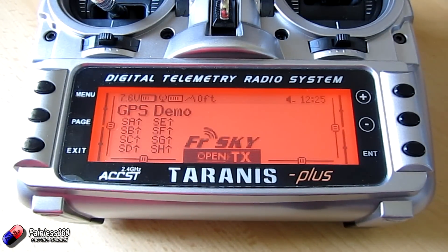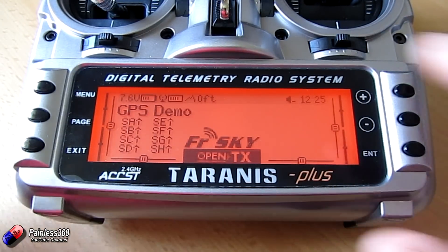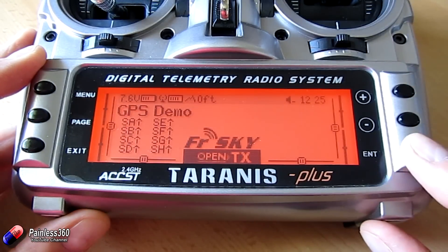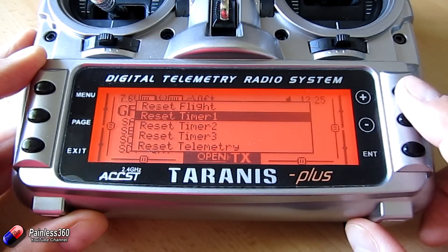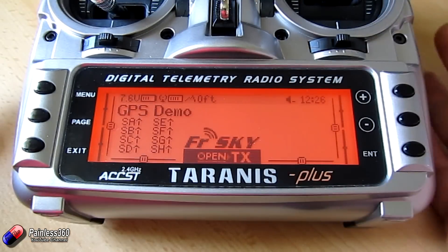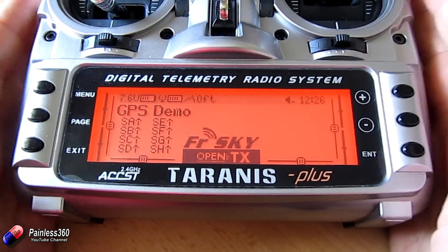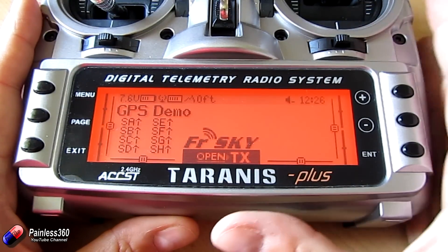What you'll find is when the GPS gets a lock, that will change to the number — I'm about 120 odd feet above sea level where I'm sat right now, so that will change to about 120. All you have to do is press and hold enter, select reset, then say reset telemetry and hit enter. That will zero out the altitude with the model sat on the ground, and from there on everything is relative because that has populated all of the auto offsets.